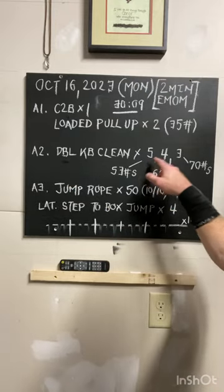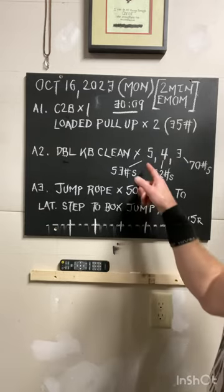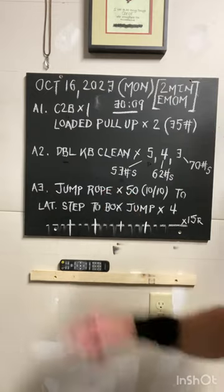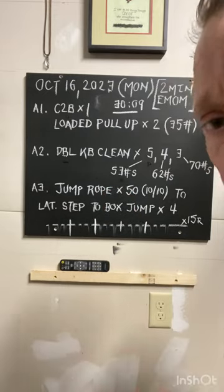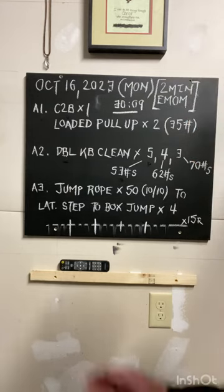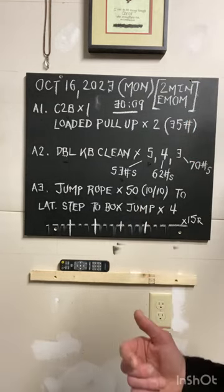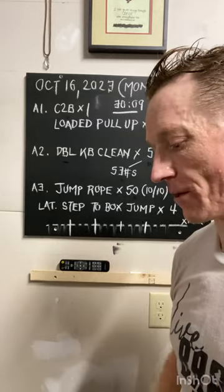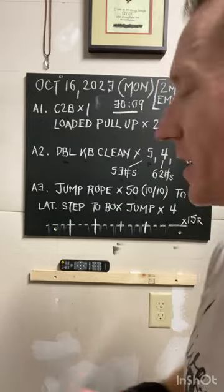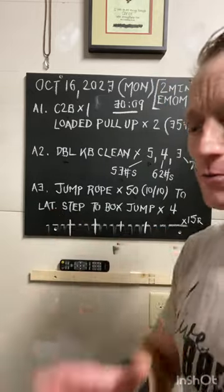We're increasing the rep count up by one rep from the week prior, so it's five reps at double 53s. Go right to a jump rope — the first 10 is a running simulation, then go into two-legged jumps, alternating for a total of 50 reps (10 and 10). Then drop the rope and do a lateral step left to right, then a box jump — four times total. Anytime you can add some lateral movement, the better.